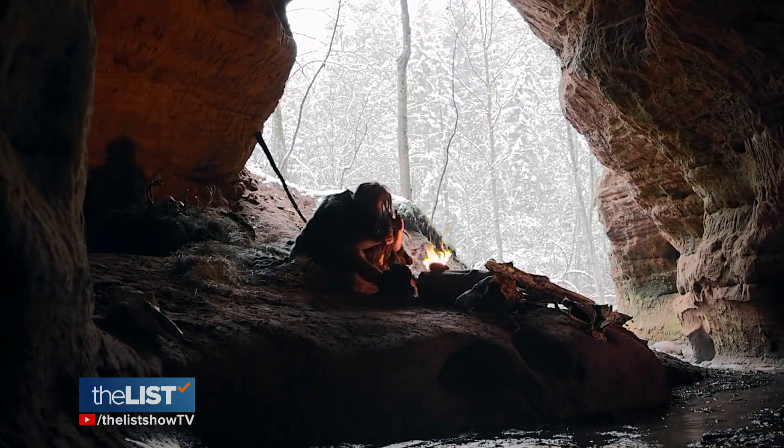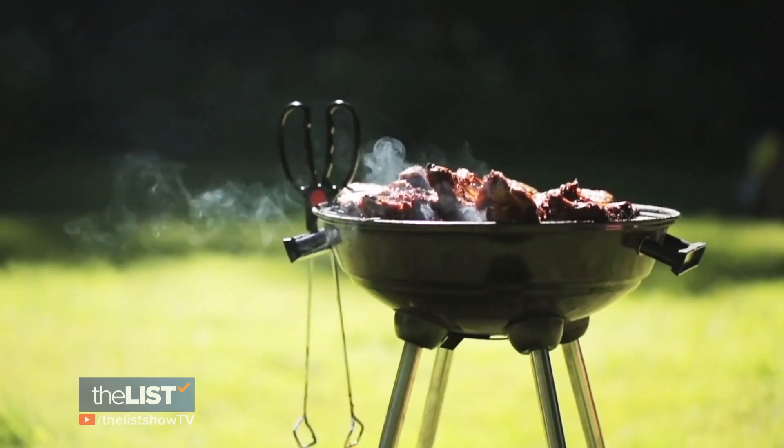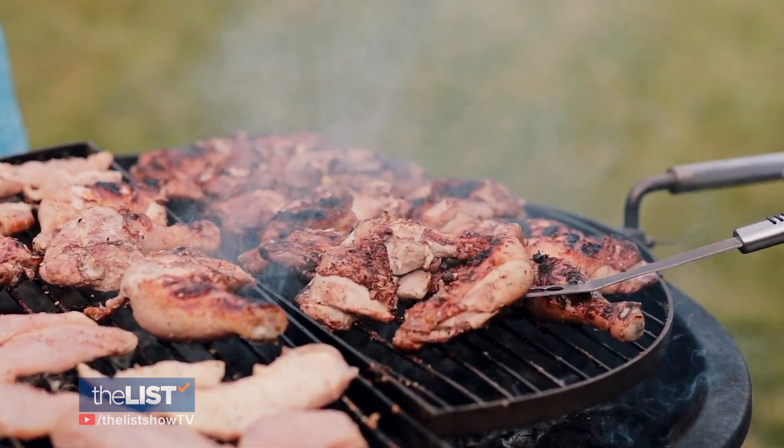Humans have been grilling for centuries, and nothing says more than backyard barbecue. It's very elemental. It's part of humanity itself — cooking in the moment, culture, what we are.